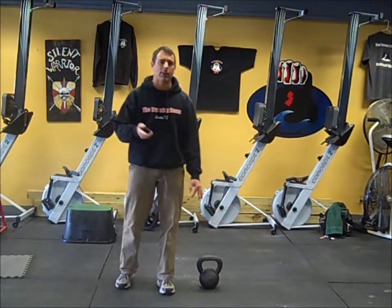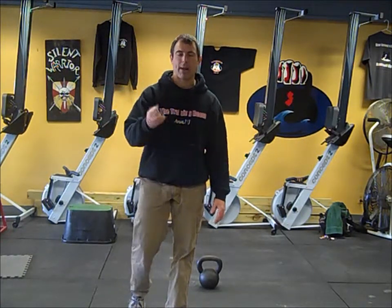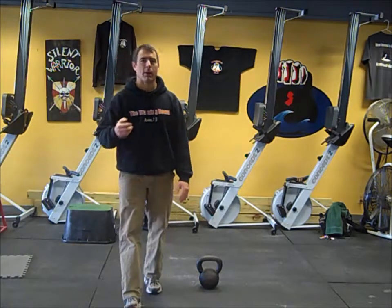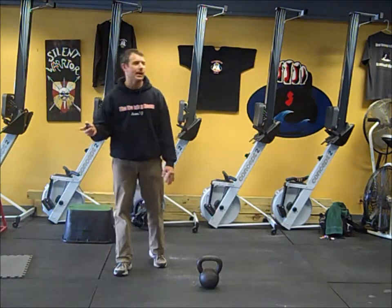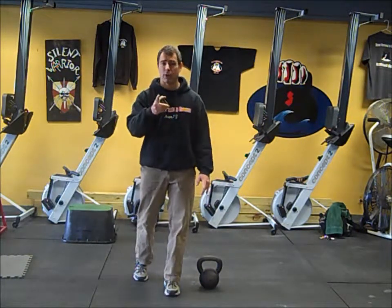Hey, this is Mike Staley from the training room bringing you today's conditioning workout. We're going 30-second intervals — kettlebell, bodyweight, calisthenics. You're going to throw a bunch of movements together and go 30 work, 30 rest for 30 minutes.